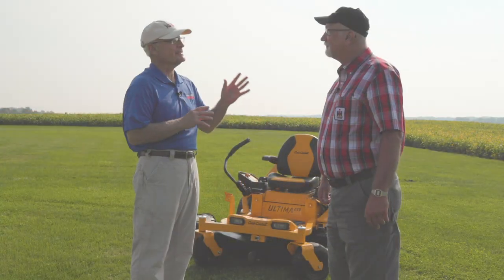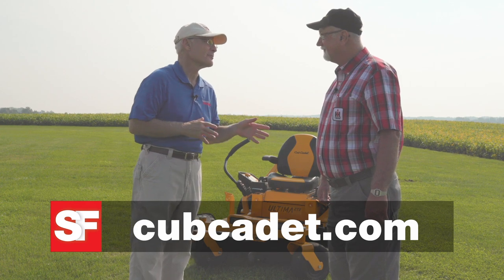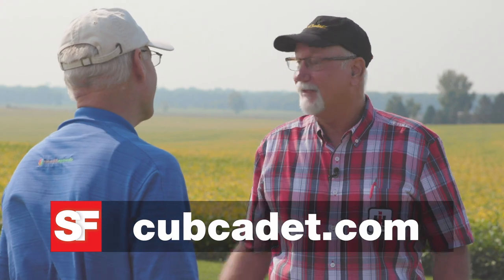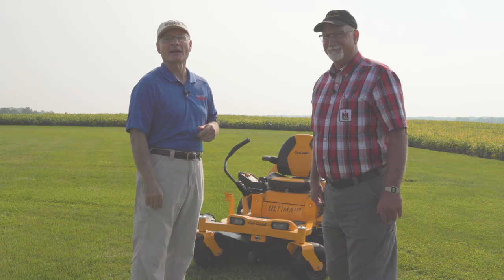Gary, thanks for testing out the Cub Cadet. Sounds like it wasn't too much of a labor for you to do. It sure was, and it was totally enjoyable for us to do, Dave. Thank you for bringing it out to us. Well, I'll see you again on another product test team report.